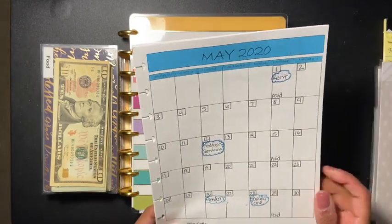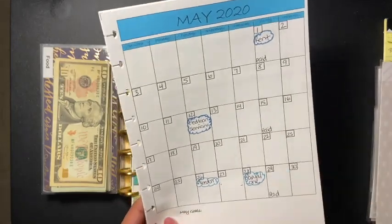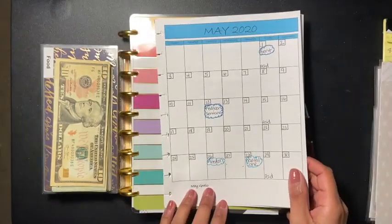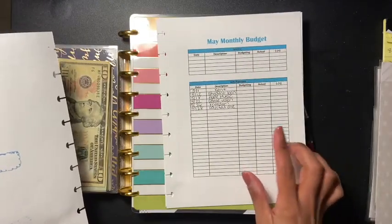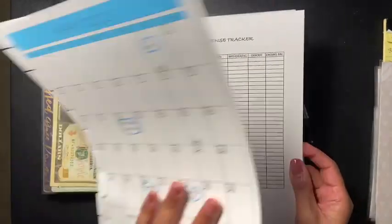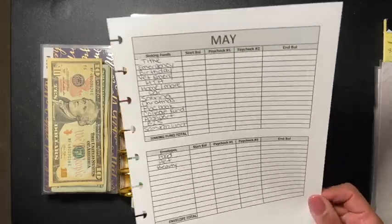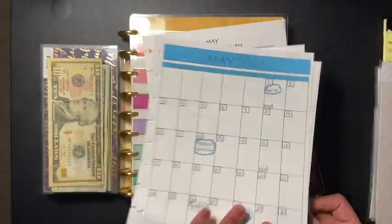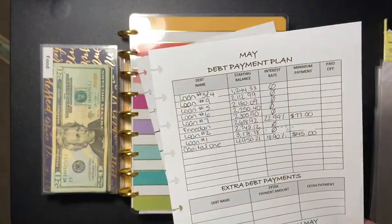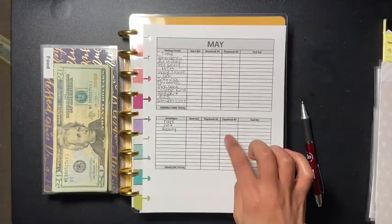Before we get into that, I wanted to share my planner that I'm going to test out for May. I know I'm missing the 31st but this is going to be my planner - the May monthly budget, the May expense tracker. I still have to tweak some things, but this covers my May sinking funds and envelopes, which I'm going to be using in a few minutes, and then my May debt payment plan.